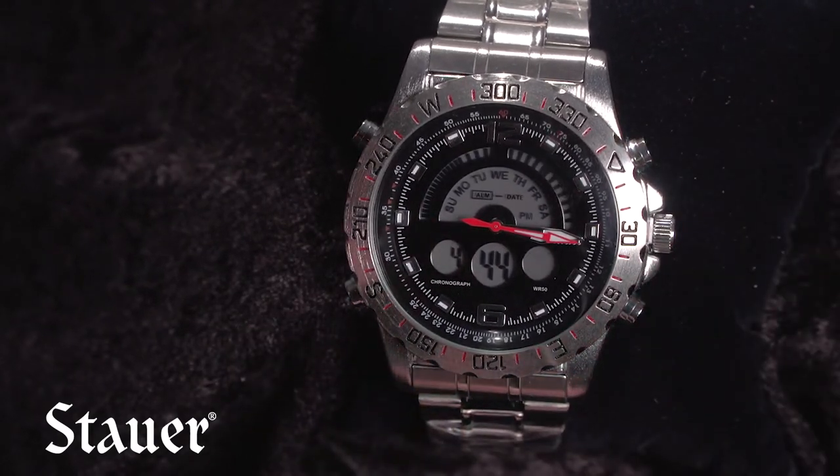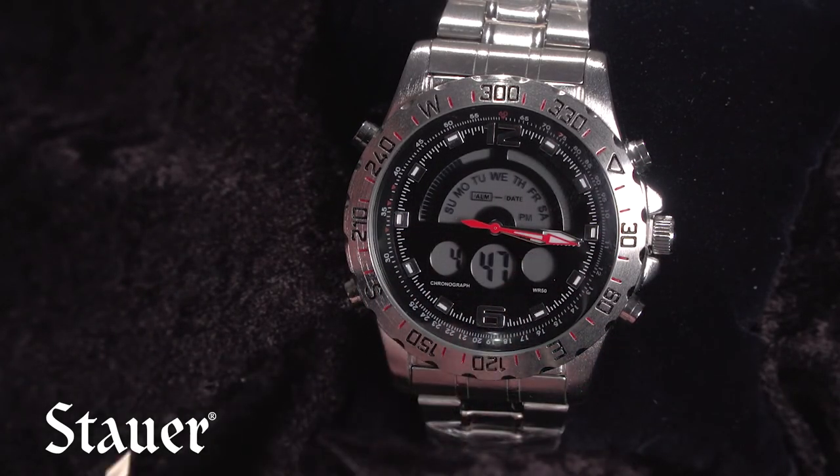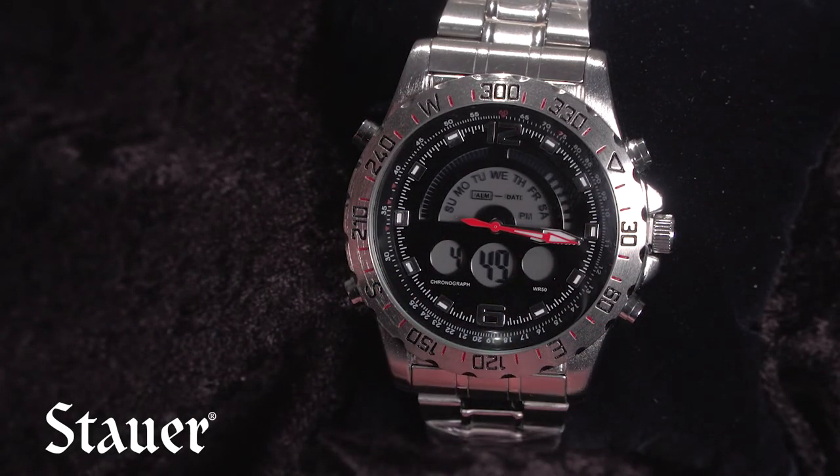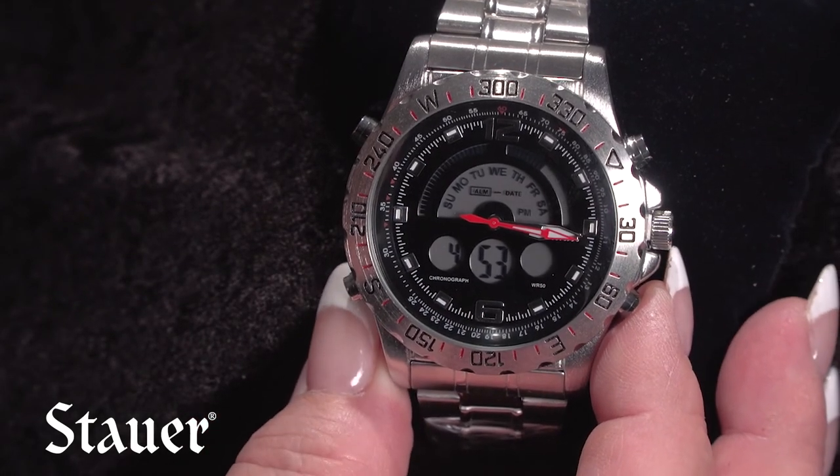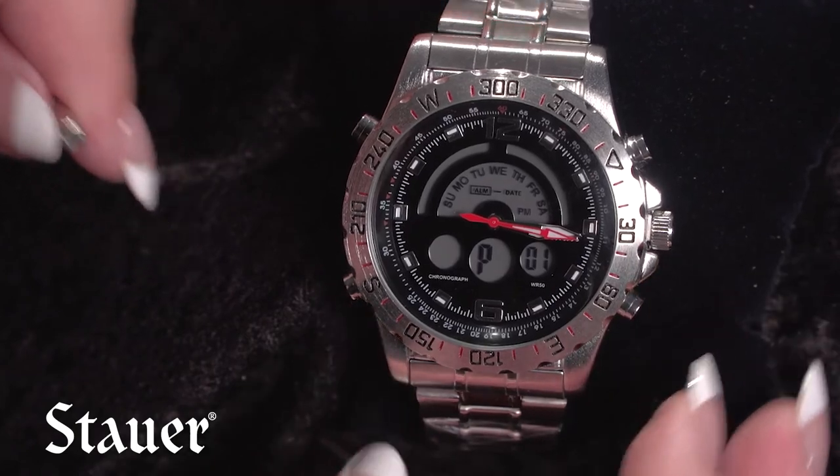We set it to one minute so we'll just change it to zero one. Now once you have your minutes set, you're going to press the B button again and that's going to take you over to your hour.